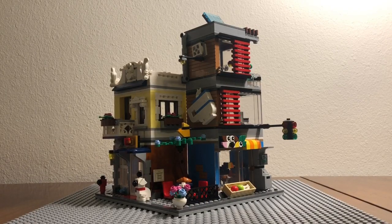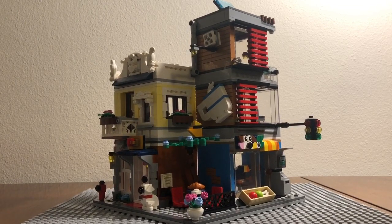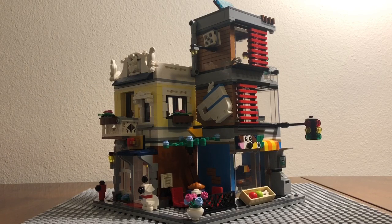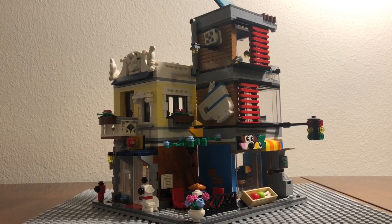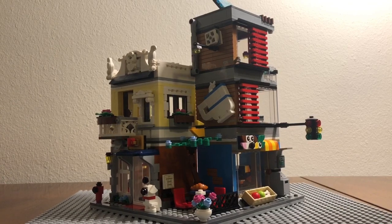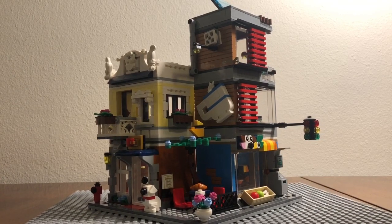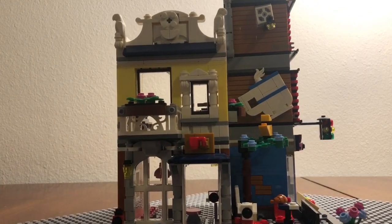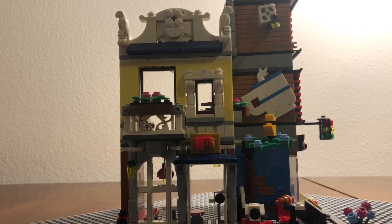Here we go with the first build. This is actually my first LEGO Creator set at this kind of scale. I've never had a LEGO set with 969 pieces since I started collecting again, so it definitely took me a while to build. But the detailing is definitely very good — each building has its own purpose and theme. Let's start right here with this corner of the build.